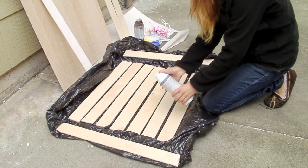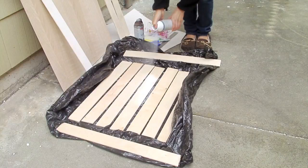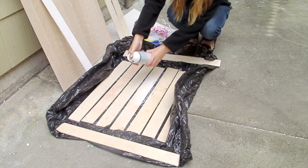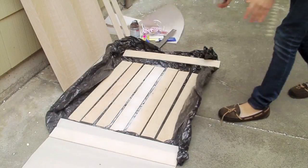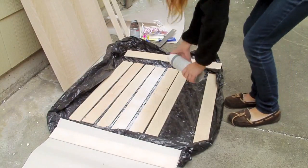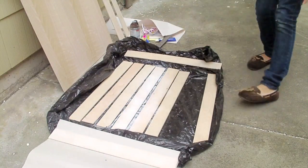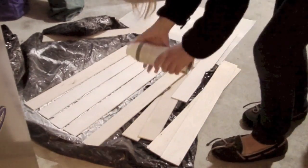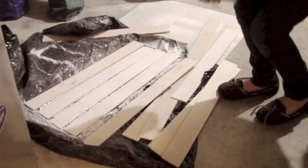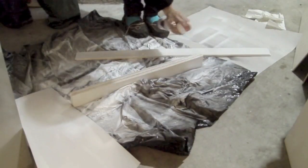In a well-ventilated area, spray paint the primer on all your wood pieces. I had to go in my garage because it was too windy and the wind was blowing the spray paint away. Allow each coat to dry if you're doing more than one, and don't forget to spray the edges.